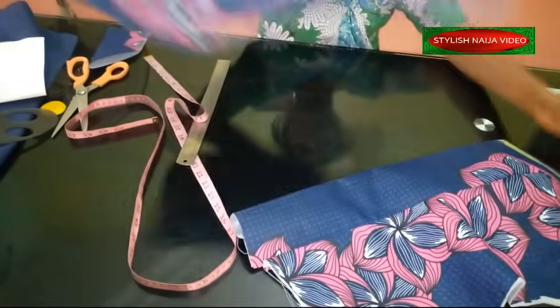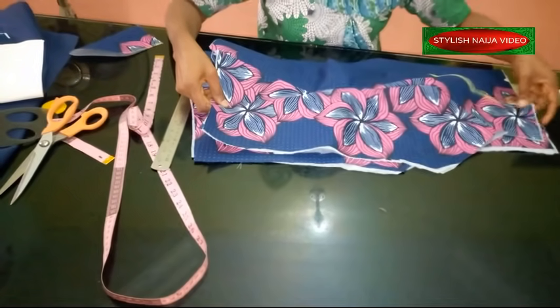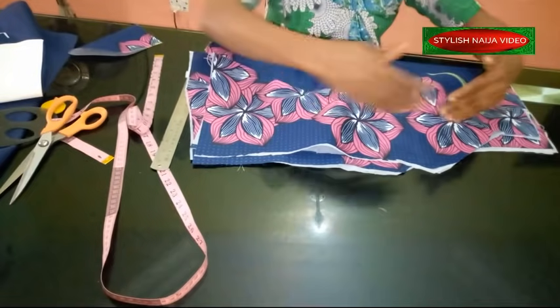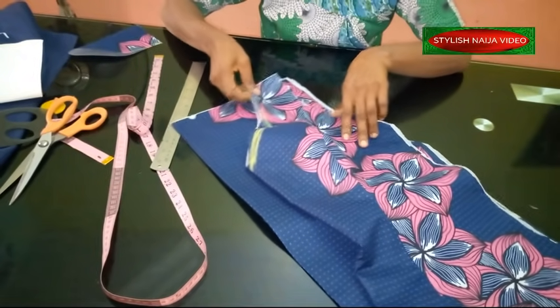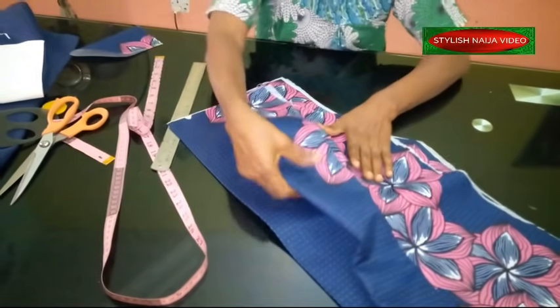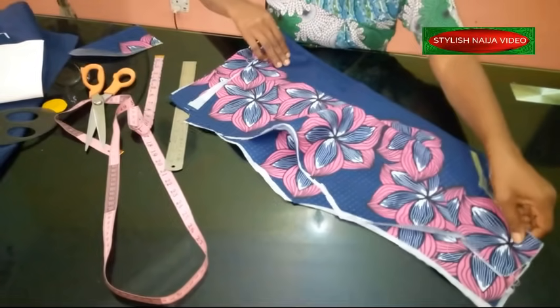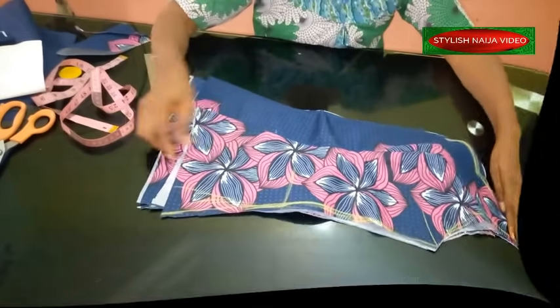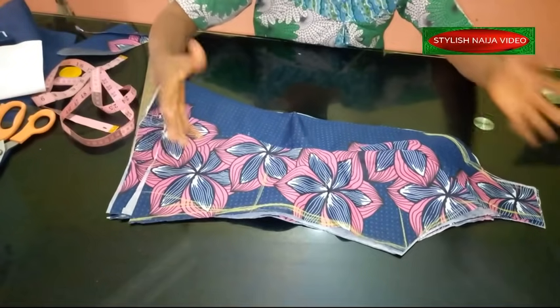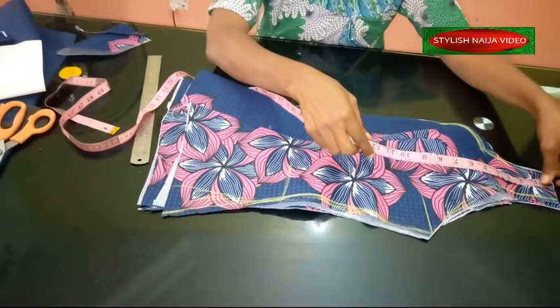I'm going to cut out the back neckline also. I'll place my front pattern on the back like this to cut out the back neckline before trimming the armhole and other parts. I make sure the bust part is all aligned up, then take out my full body measurements. After measuring out the body I'll measure the length of the blouse and trim out the excess.